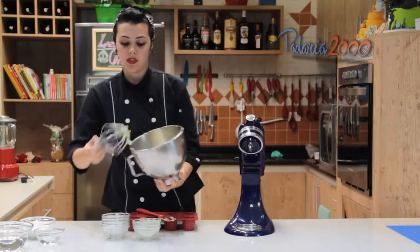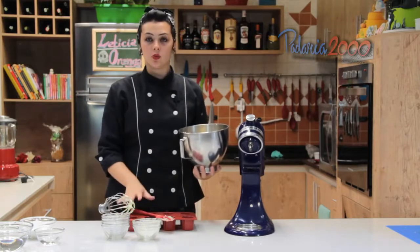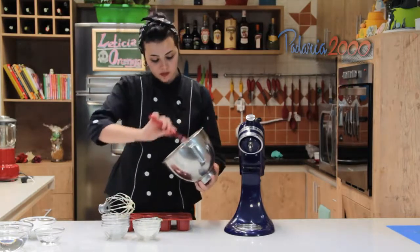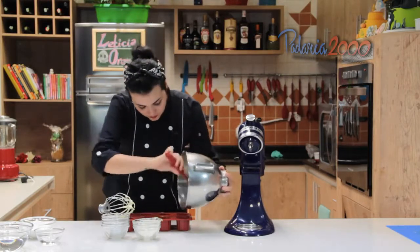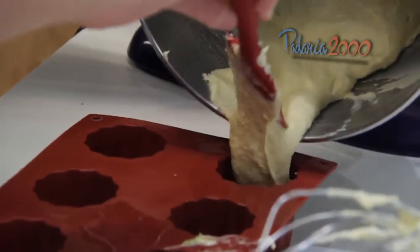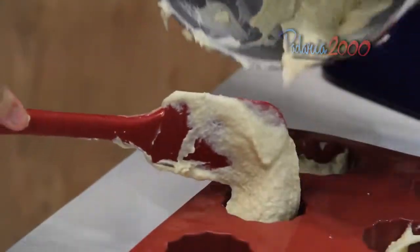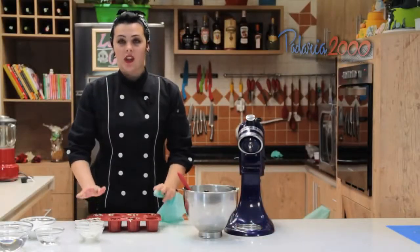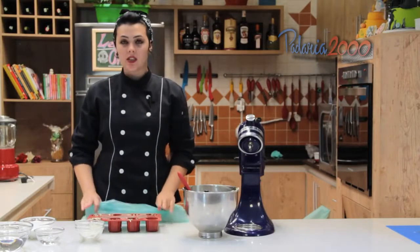Em uma forma de silicone — se for uma forma de inox, é só untar com manteiga. No caso, eu estou usando uma forma de silicone e não preciso untar. Eu vou encher metade de cada forminha. Já distribuí nas forminhas e agora eu vou cobrir com um pano, no caso um perflex.